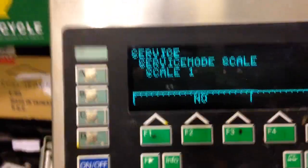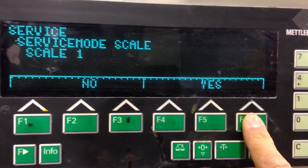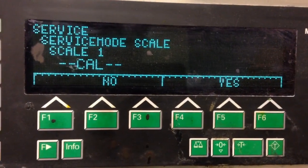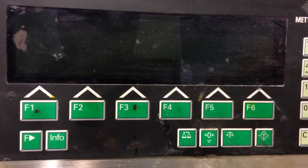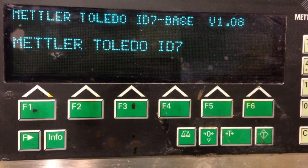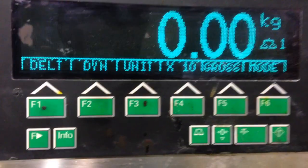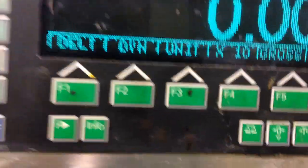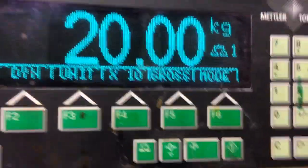Onload — press Yes again, press Save, and that's it. The calibration of the scale is finished. Put 10K now here — 10K, 10K, and so on. Thank you.